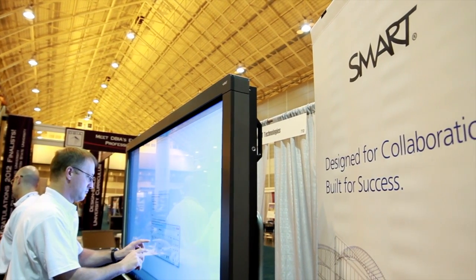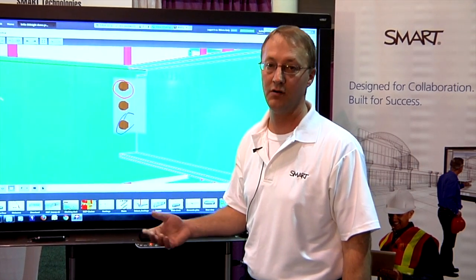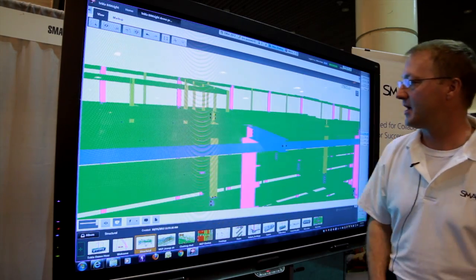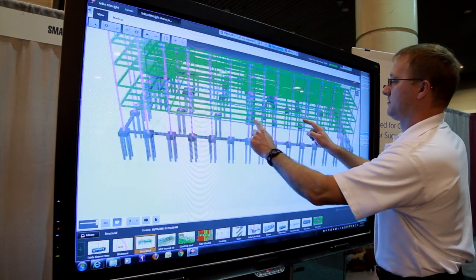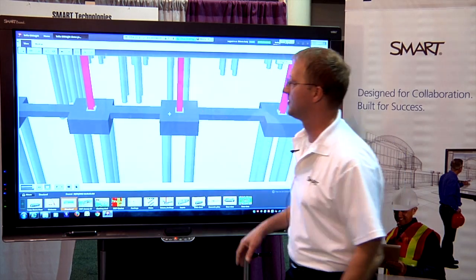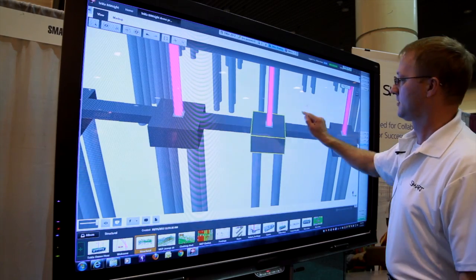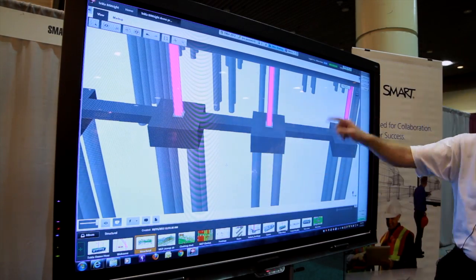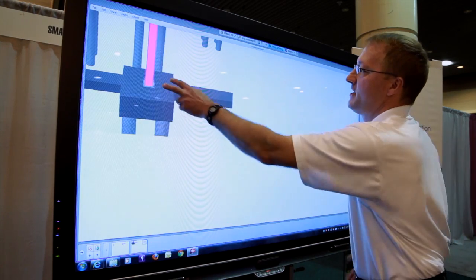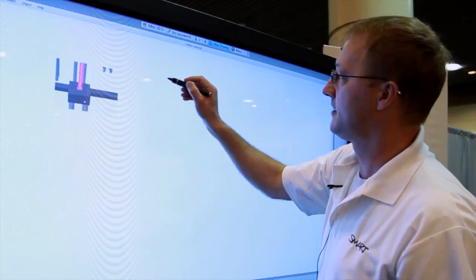Another capability unique to this is that I don't have to make my markups and notes directly into the model itself — I can take screen captures using Meeting Pro and do ad hoc notes in a whiteboard scenario. So let's say I want to go back to my main view of the structure, zoom in, look at the footings, and do some ad hoc notes. With my Smart Meeting Pro whiteboard capture I just drag the area I want to review, go back into my whiteboard, and now I have an image I can resize, move around, and add additional detail.